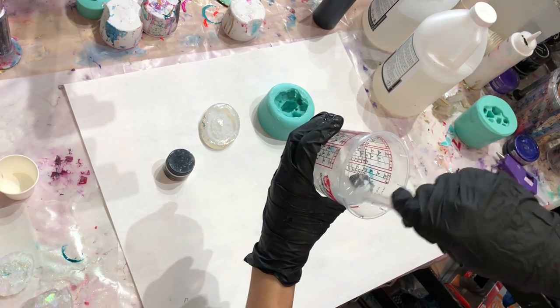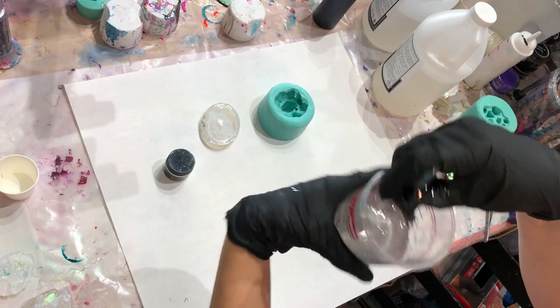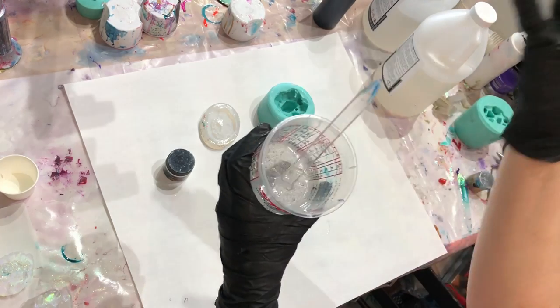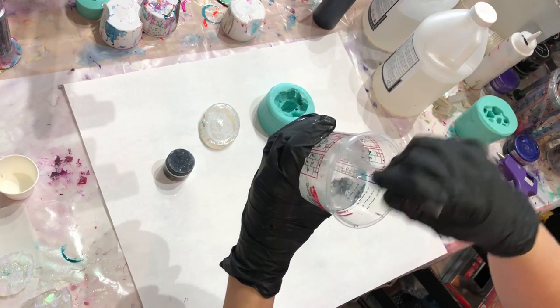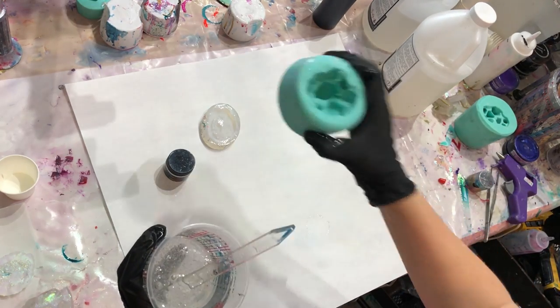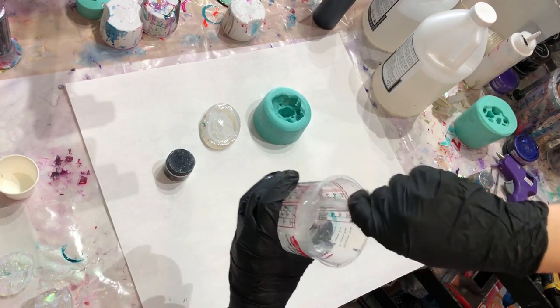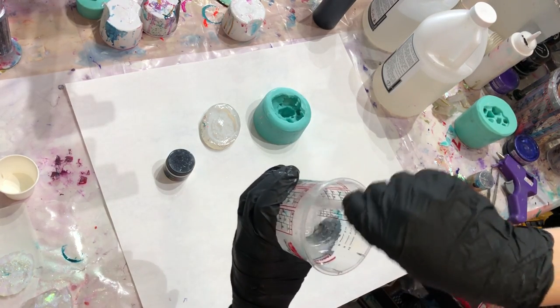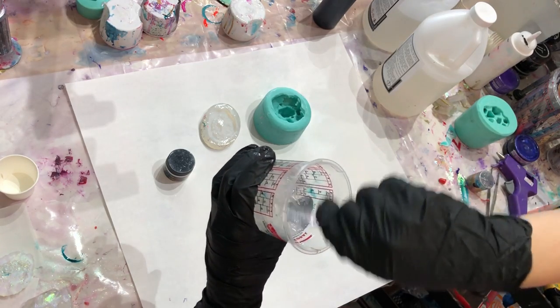If I had the Stonecoat super cast casting epoxy I would probably use that instead, because it releases air much more easily with a lot less heat. For a deep-set mold like this one that would be pretty important — however, I don't have any, so we're gonna make do with what we've got.